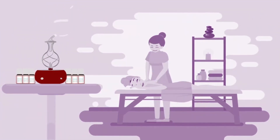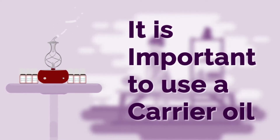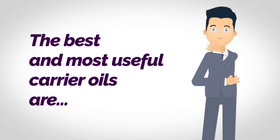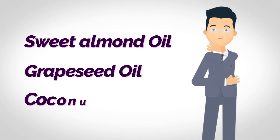Since essential oils are very powerful, when making a massage oil, it is important to use a carrier oil. The best and most useful carrier oils are: number one, sweet almond oil; number two, grape seed oil; and number three, coconut oil.